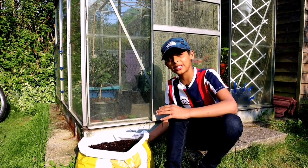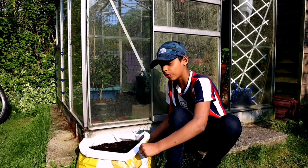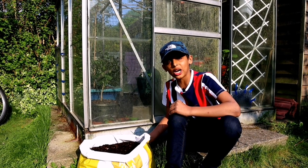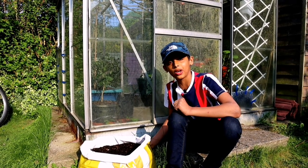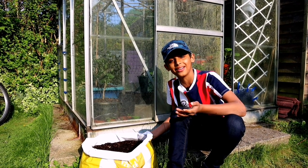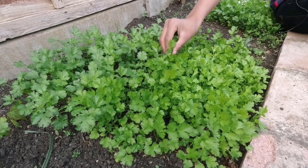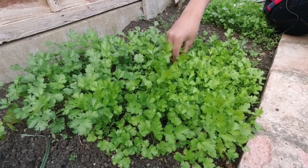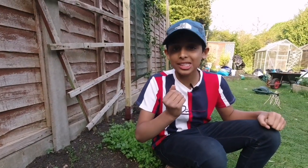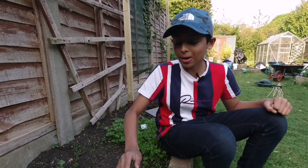Now let's give you an update on our garden. A few days ago I made a video on how to grow potatoes in a shopping bag — this is the shopping bag where we grew our potatoes. If you haven't watched that video I'll leave the link in the description below. Look at our coriander — it's coming up really nicely. I love the smell of fresh coriander, it smells delicious.